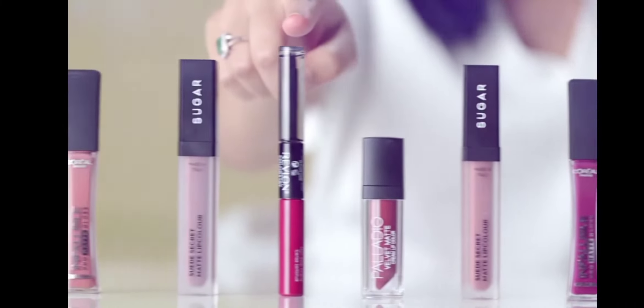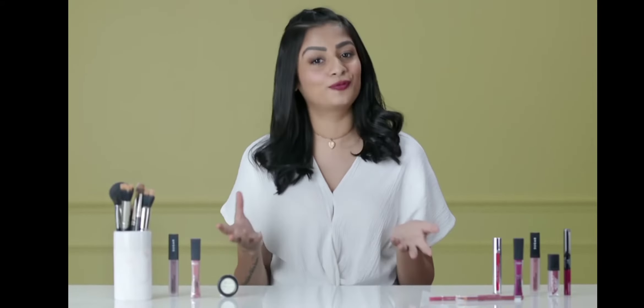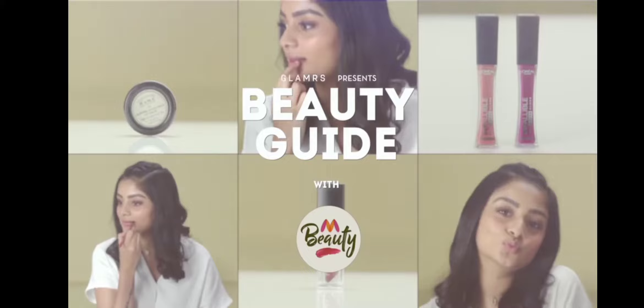Have you ever heard of liquid lipsticks? The current big thing. They're long lasting and bold but can be quite tricky to work with. Truth be told, you've probably had a couple of encounters yourself no doubt. Hi, I'm Saachi and welcome to Beauty Guide with Myntra.